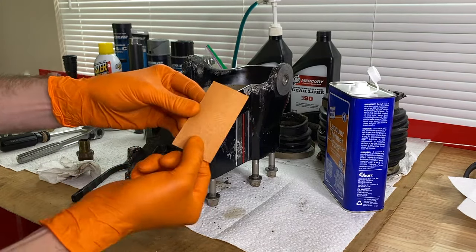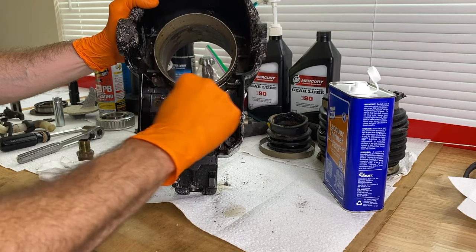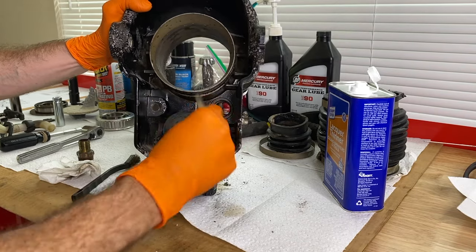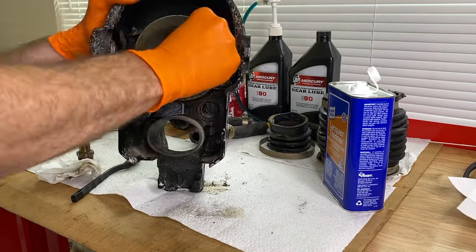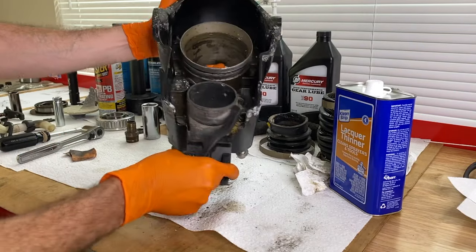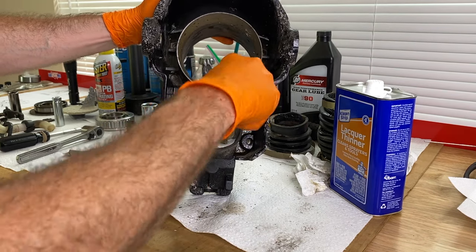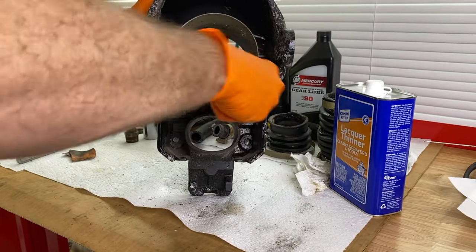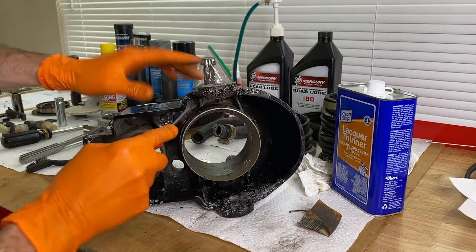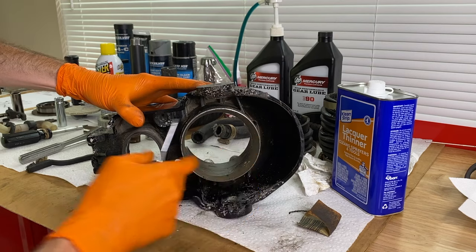I grabbed the 180-grit sandpaper, and I'm just going to work all of that corrosion off of the outer housing to allow that bellow to create a watertight seal. Don't use anything more gritty than 180. I'm also going inside the insert where the water tube fitting secures and cleaning the internal thread with, again, a brass brush. I'm using a little pick tool to get inside that little groove there — just be careful, you don't want to scratch things you're not supposed to. This is really easy to get that inner indent or gap clean of all previous bellow adhesive.